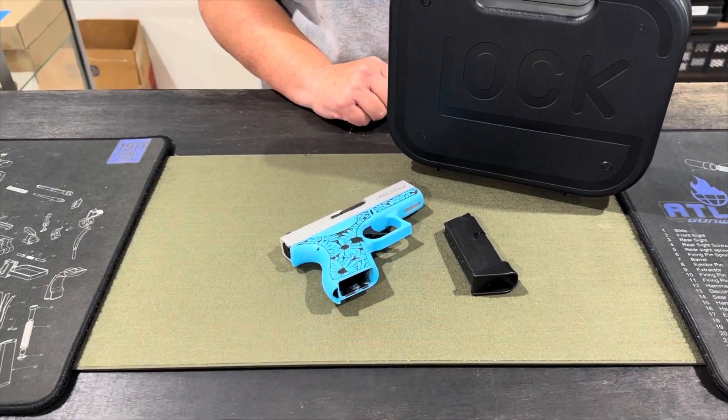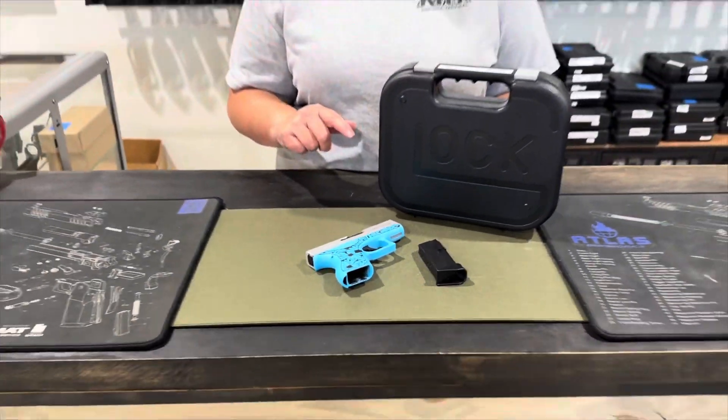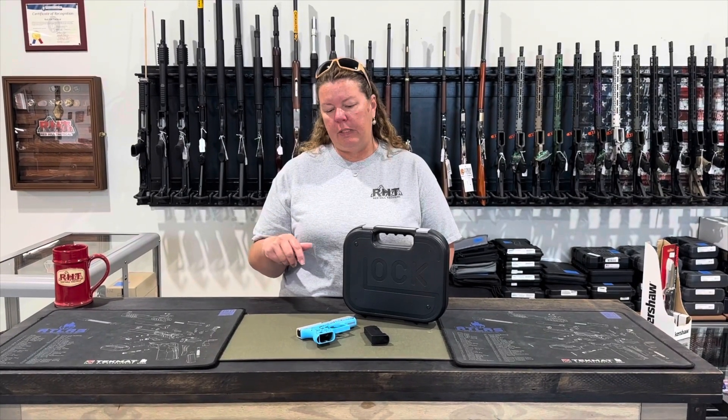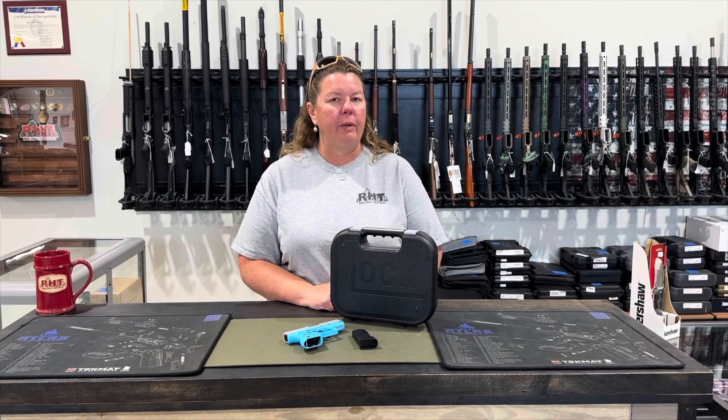It does have the safe action system, where the trigger bar will engage the firing pin and the drop safety. So there's no external safety up here — it's all done with the trigger. It is available here at the shop or online at redhilltactical.com. Stop by and see us.